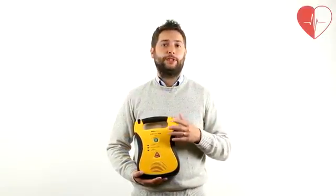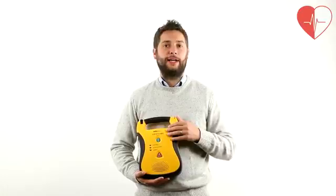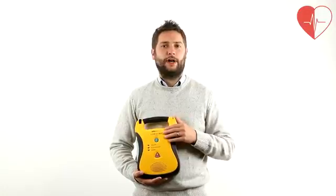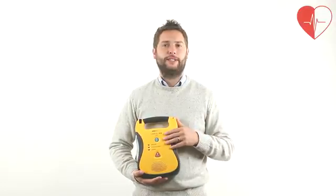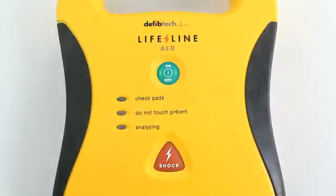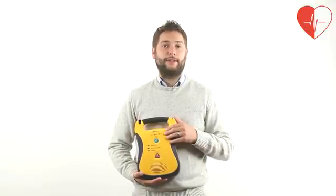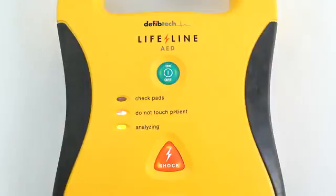The Lifeline features voice prompts supported by an LED instruction display on its face. As the unit is semi-automatic, it will analyse the patient's vital signs and report as to whether a therapeutic shock is advised. If it is, then the red button at the front of the unit should be pressed. Press flashing shock button — shock 1 delivered.